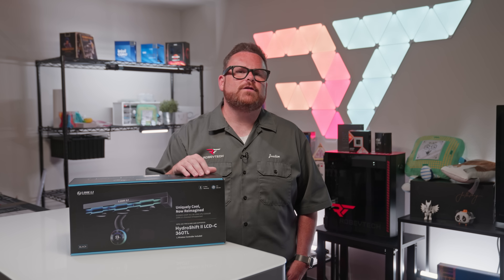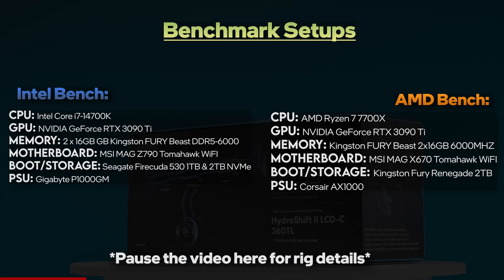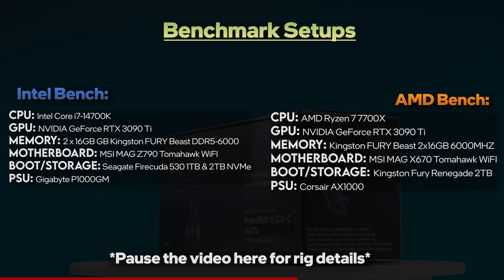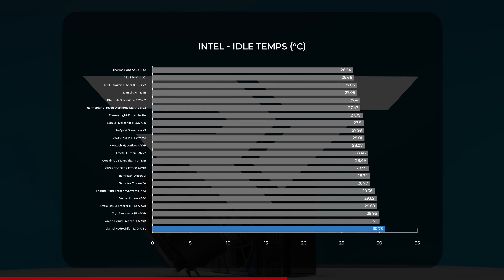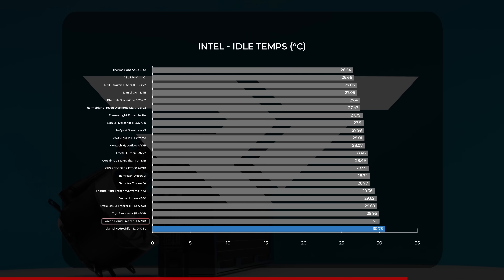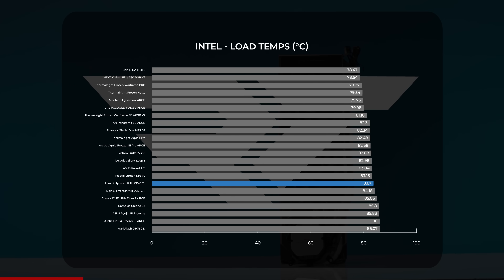Now that we know how to get the Hydroship 2 360TL to reach its top speeds, let's see how it performs. All benchmarking is done on nearly identical test PCs for AMD and Intel under the same conditions for apples-to-apples comparisons. Starting with Intel, at idle the 360TL landed on the warmer side of our charts with an average just below 31 degrees Celsius, placing it alongside the Arctic Liquid Freezer 3 ARGB and the Trikes Panorama SE. Not an amazing start, but not dangerous. Moving to CPU load tests, the TL fell squarely in the middle of the pack with an average temp just below 84 degrees Celsius — incredibly close to the 360CL.